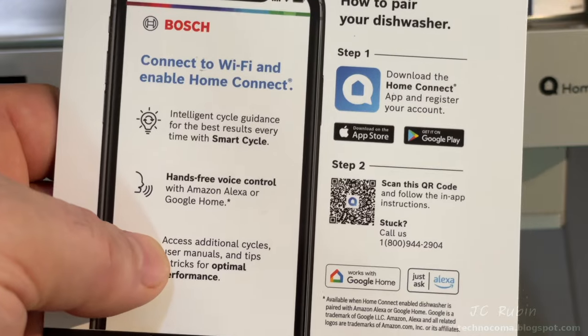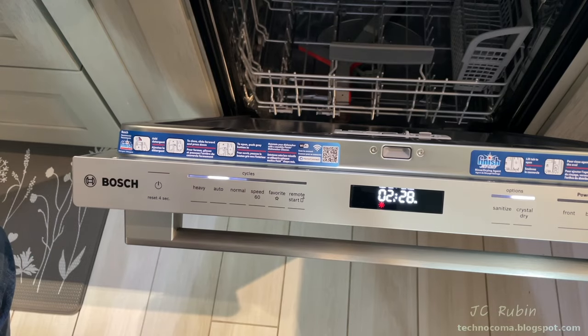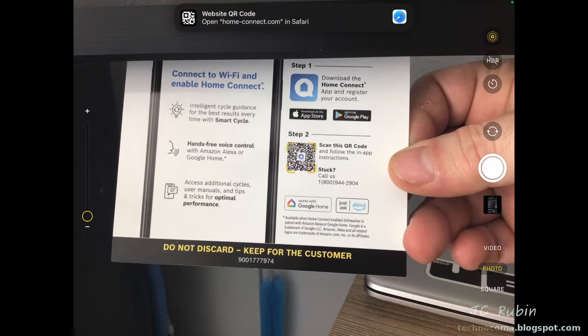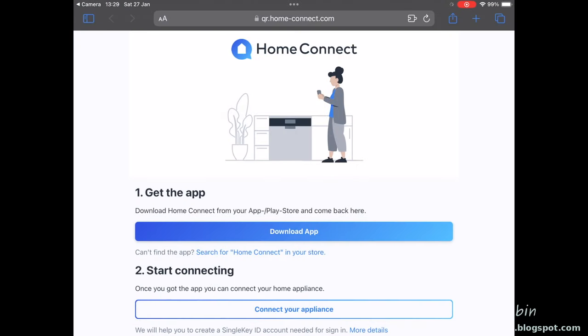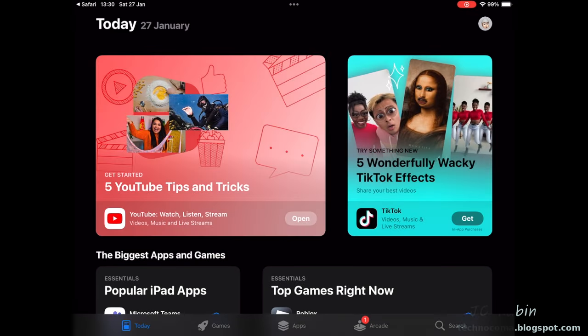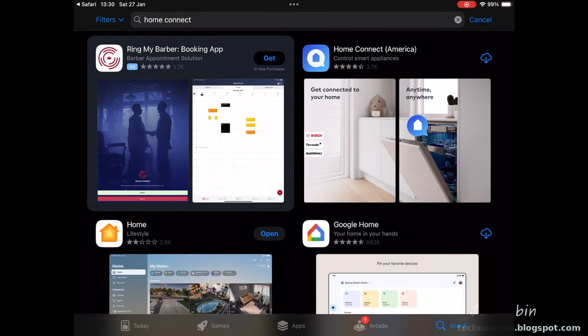First I hit the power button on the machine. I'll show a problem I encountered — scanning the QR code and hitting download from their website opens the App Store, but it tells me the app is not available in my country or region. I'm not sure why they don't have an American QR code for the US, but if I search for Home Connect in the App Store and download it, it works fine. Notice it says Home Connect America once the download completes.